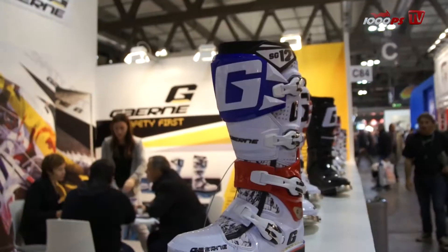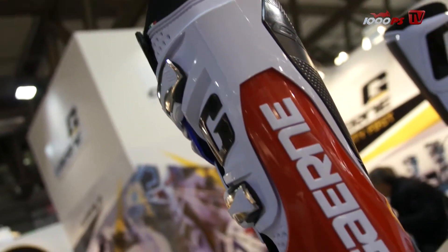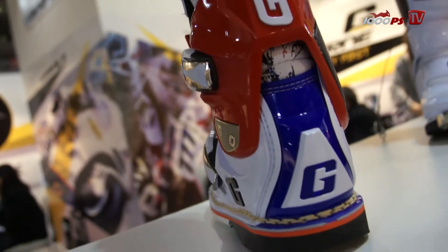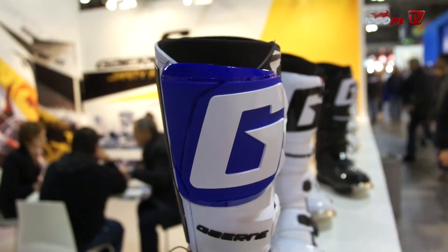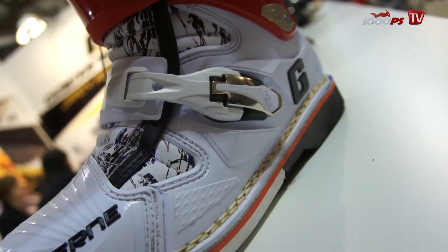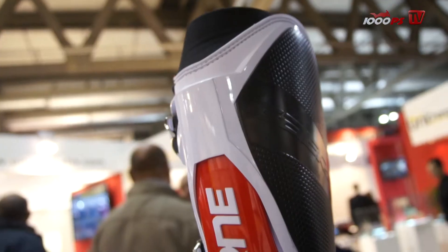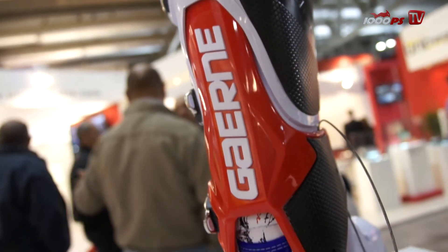What are the most important boots you have? The top of the range for the off-road collection is the SG-12. This boot is really well known all around the world. The most important thing on this boot is the protection — the double pivot system. One is located on the back and one here on the front, which permits movement forward and back but avoids anti-torsion for the ankle.